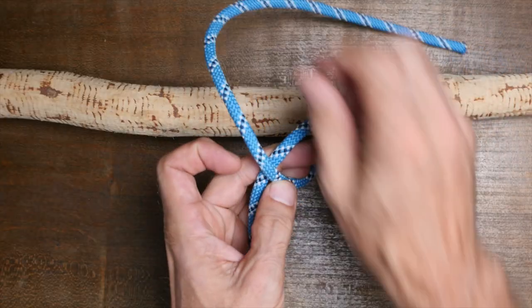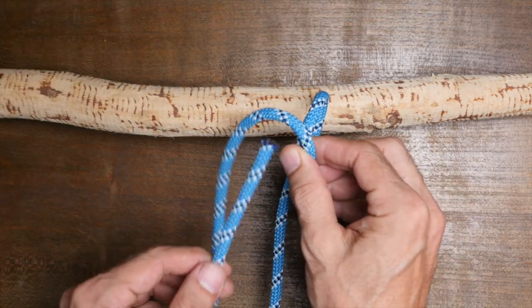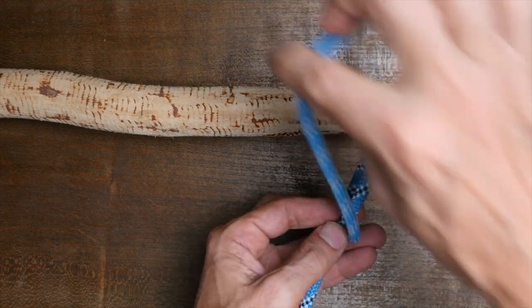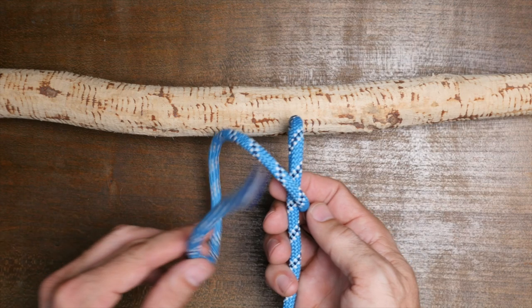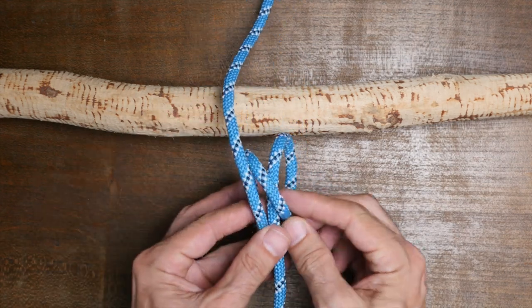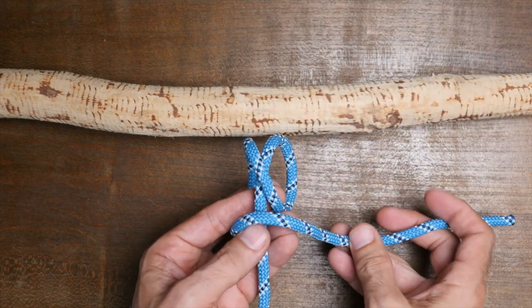The clove hitch is created by forming two loops in opposite directions, seen here. The constrictor knot is formed very similarly, except the working end gets tucked under the standing part before being passed under the loops.